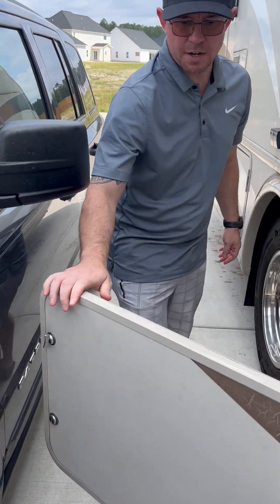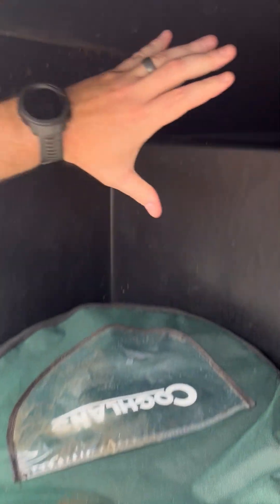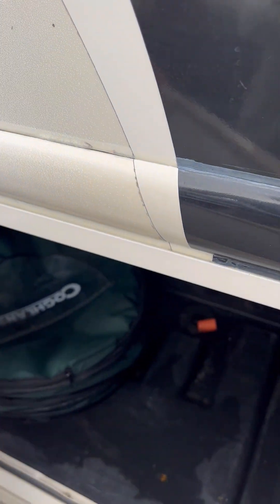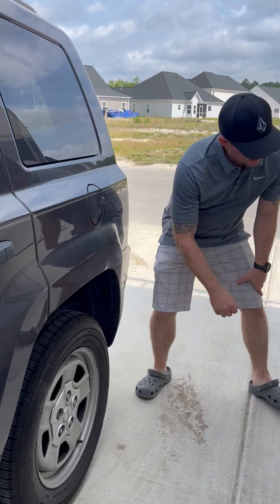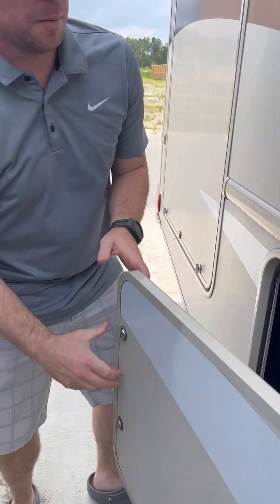In this storage space here, this is pass-through storage — good enough for something like an outdoor rug. We have an outdoor pop-up trash can and some awning stabilizers in here. Moving over, here's another compartment — not pass-through storage but plenty big. We usually store a small propane grill in here that sits on top of a table, and it's got quite a bit of storage space.